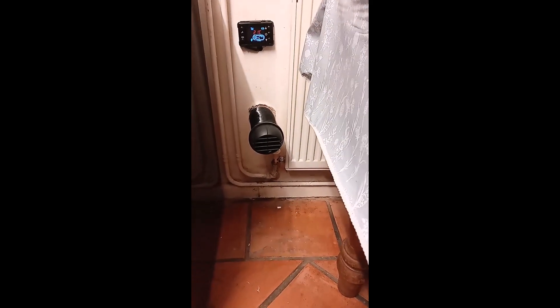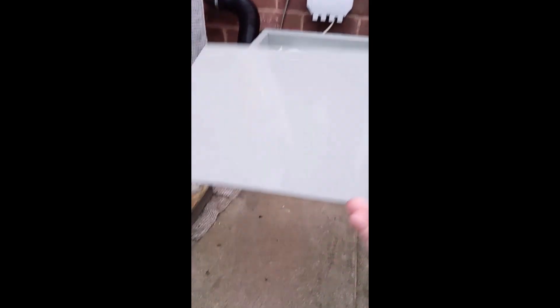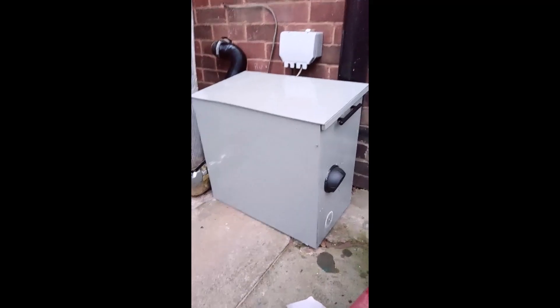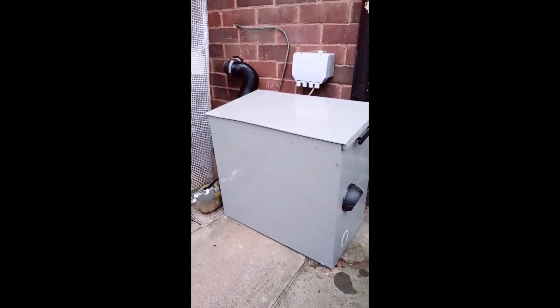All in all it's been pretty successful. That's the front fitted on and this is the top to go on. All in all we're about done. I hope it lasts a long while — we'll see how it goes in the future.